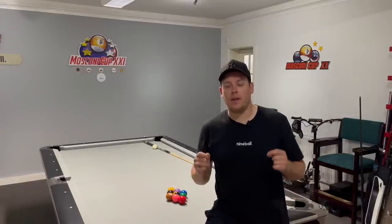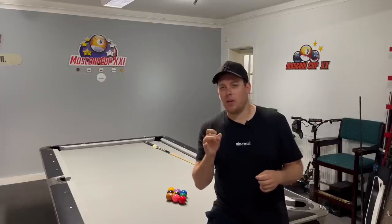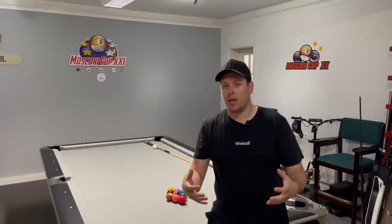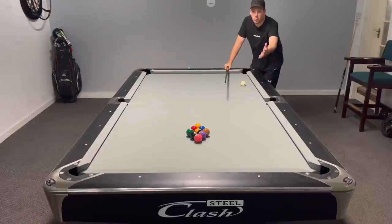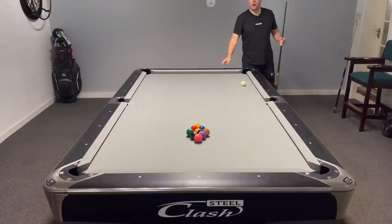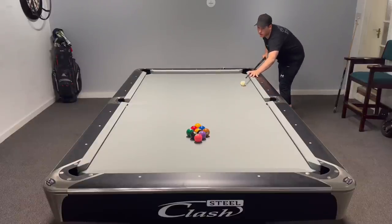Welcome back to another video. Today we're playing some nine ball and I'm going to tell you my thought process after the break. We're not focusing on the break itself — I'm just going to whack the balls and wherever they land, I'll tell you what I'm thinking, what shots you should be looking for, playing for clusters and all that. I've got the flip-flops on so if you see any crazy cue action, that's me imitating the Filipino players.